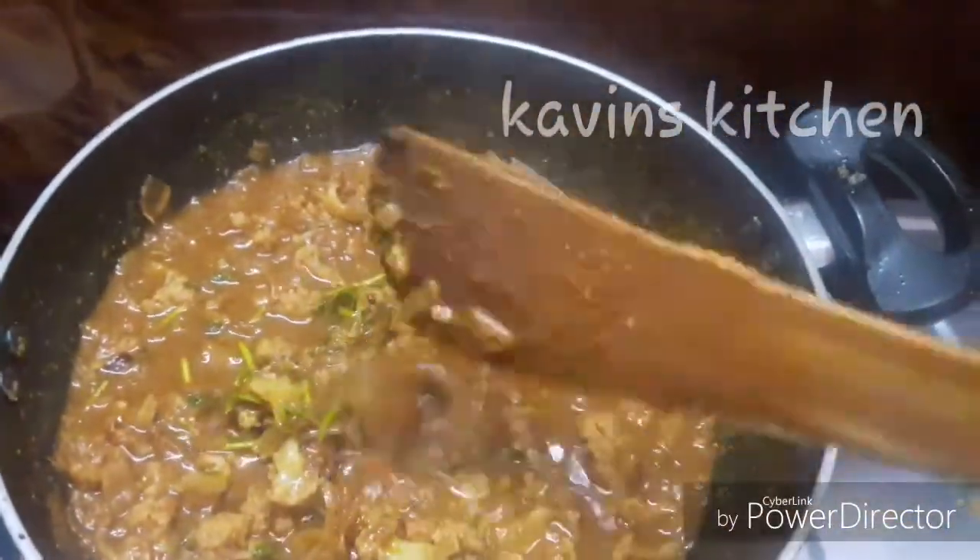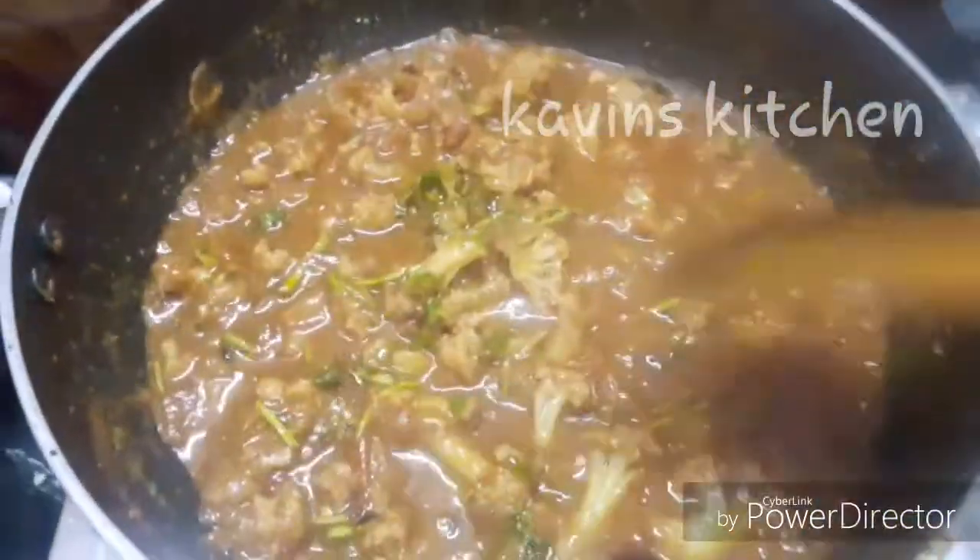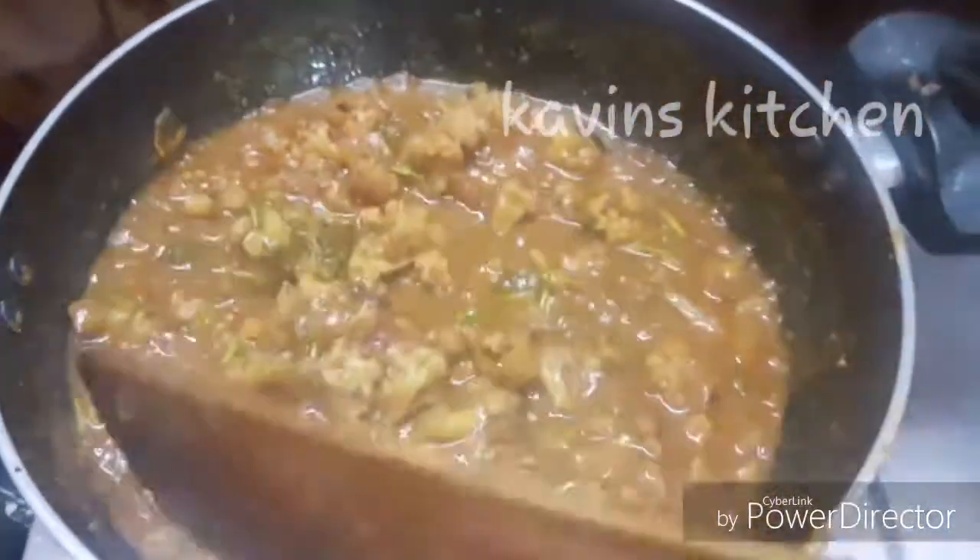Welcome to Kavin's Kitchen. This is Kavin's Kitchen, and we're making a dish called Chappatiki Rotki Rice. This is so good for you.